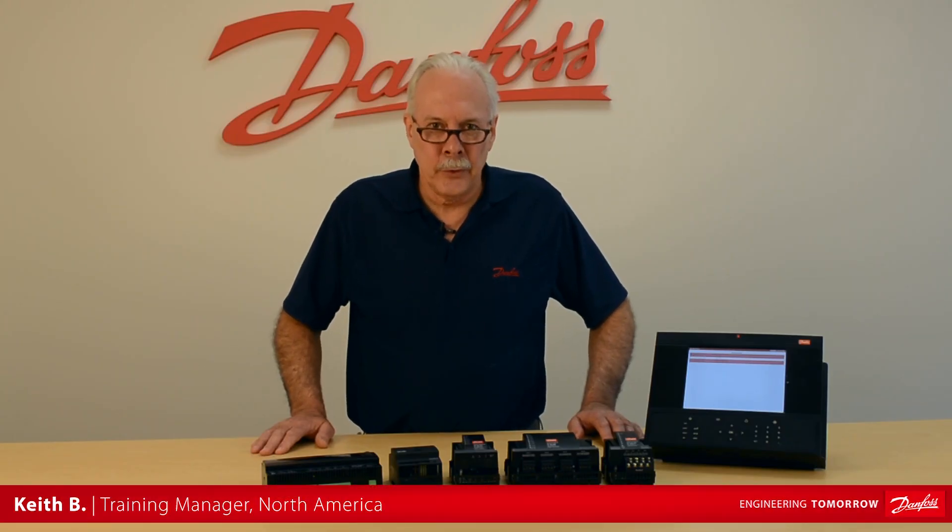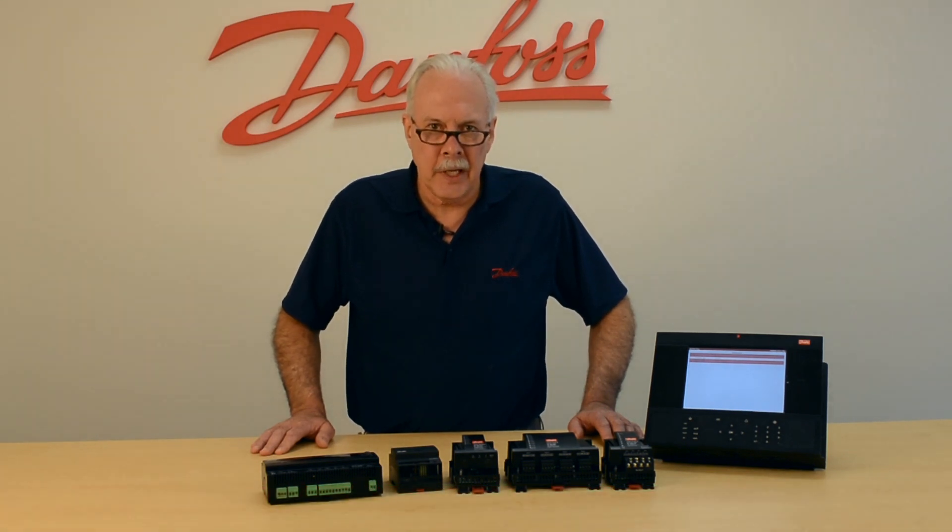Hi, I'm Keith from Danfoss Food Retail Controls, and today's video will be on the capability of the communication module.